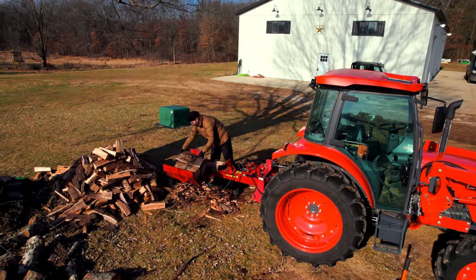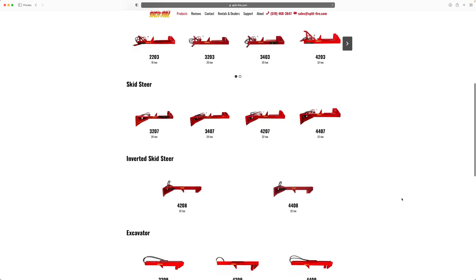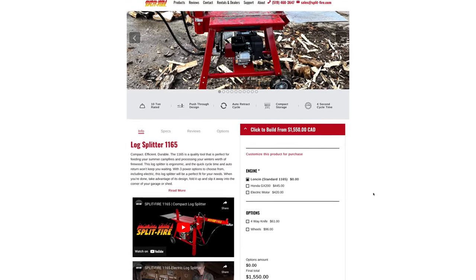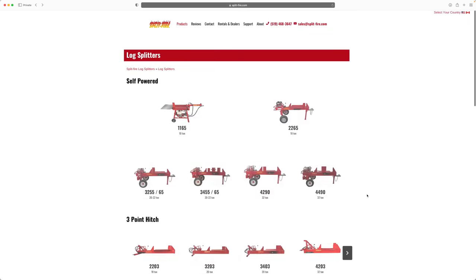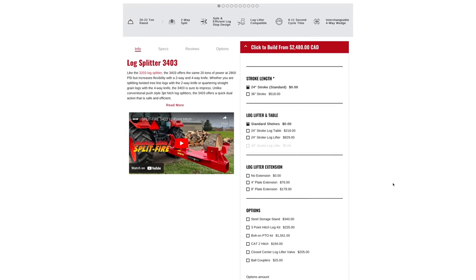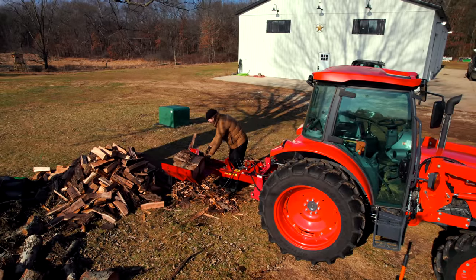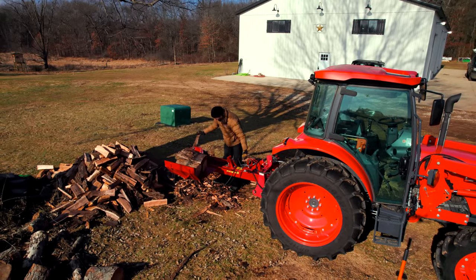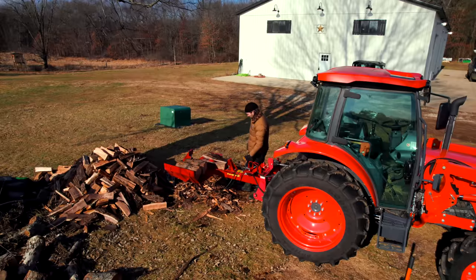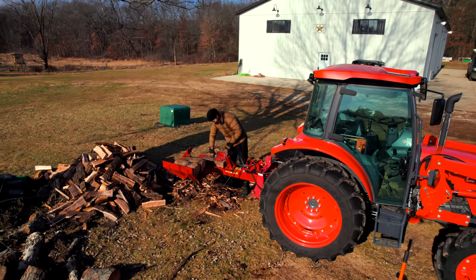Splitfire recognizes that decision-making process, so they offer both: a version that hooks up to your tractor's hydraulic system and a self-powered version. They also offer a PTO add-on kit — if you don't have the extra hydraulic flow, the PTO kit runs through a pump and generates the hydraulic flow that way. And they even have an electric option — completely separate from any tractor or engine, nice and quiet, perfect for putting right inside your shop.